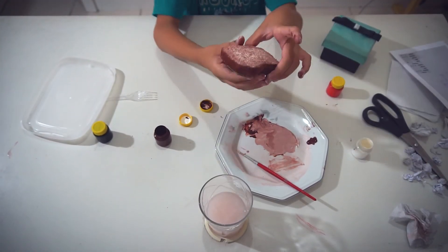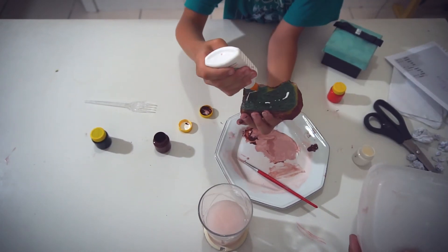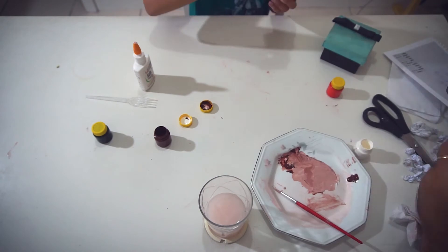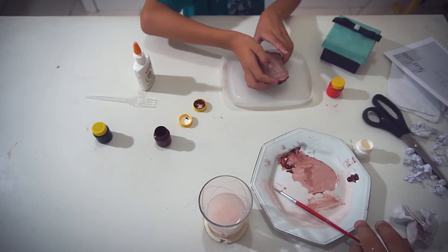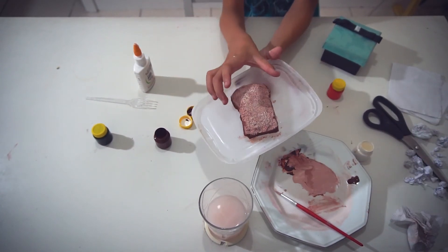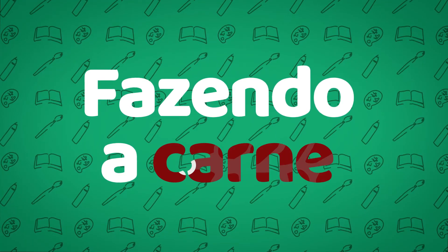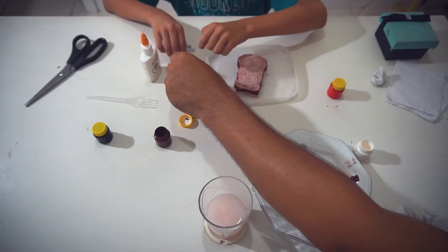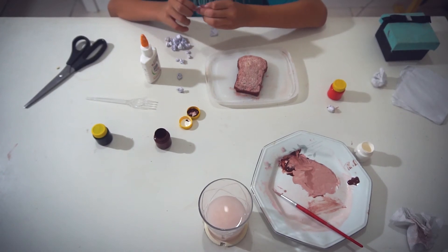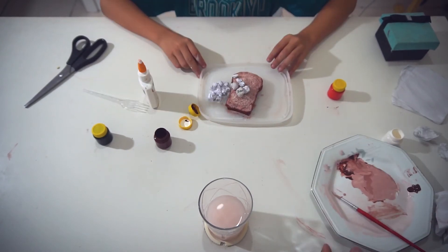Now it's time to glue the bread onto the plate. No brush needed — just a tiny drop on each side, like a leaf. Glue it here. It has to look a little crooked, guys, to look like a real bread. Very realistic. Adjust the little balls if they're too small or loose — place one inside the other. It will turn into one giant ball. Ground meat.